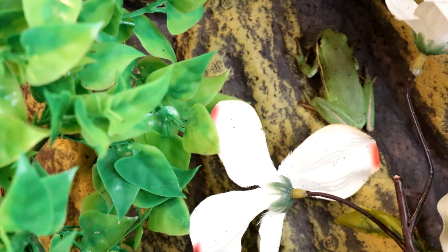Green tree frogs make a great beginner pet — easy to find, easy to take care of, and pretty low maintenance. You only have to clean out their tank about once a week, and they're super cute. That's all for today's video; if you liked it please give it a thumbs up and subscribe to my channel where I post new videos every Tuesday and Friday. Thanks for watching!